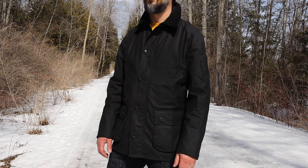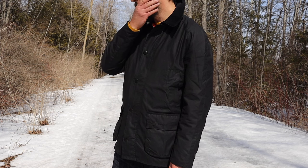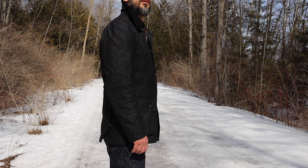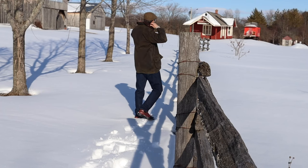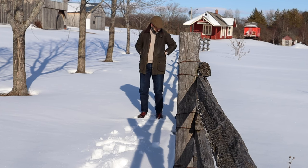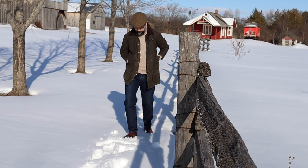In conclusion, both jackets are really nice. If you want to buy a wax jacket but are looking for something more modern, sleek, and with a more tailored fit, go with Ashby. If you are looking for something more vintage, heritage style, and want a roomier fit, then go with B4.